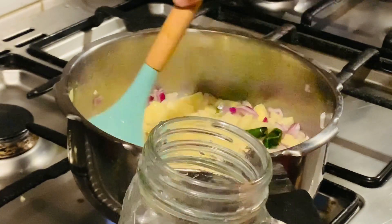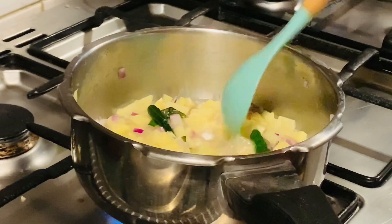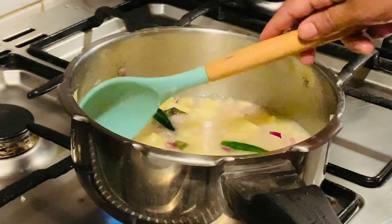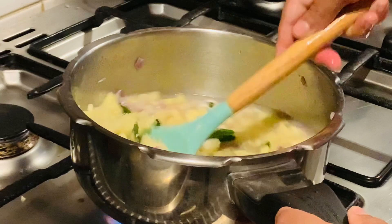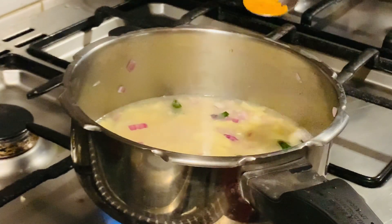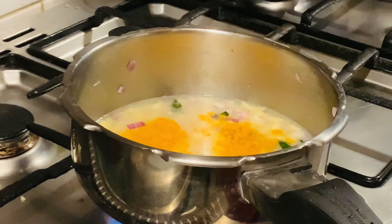Then we will be able to add the flour on top of the flour. Let's put the flour on it. Now we will make it a little bit for a quick teaspoon, then a full teaspoon.